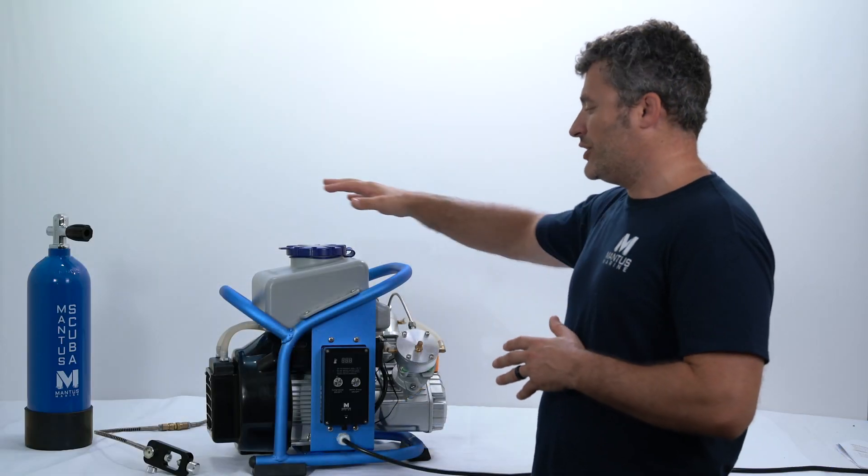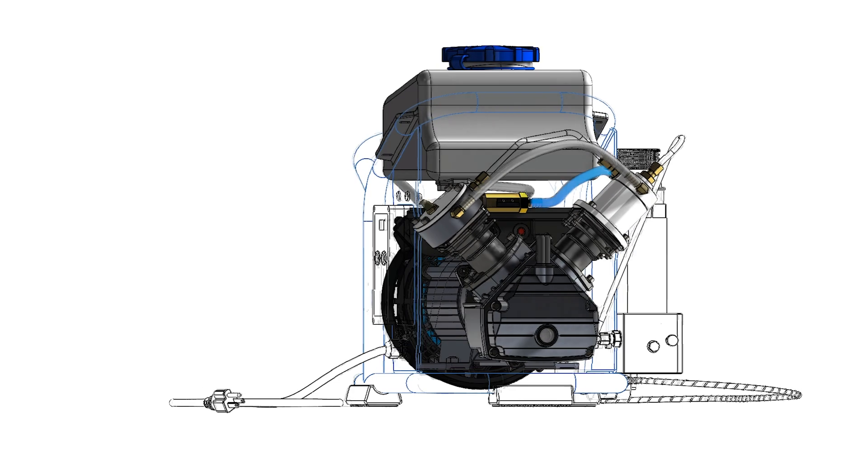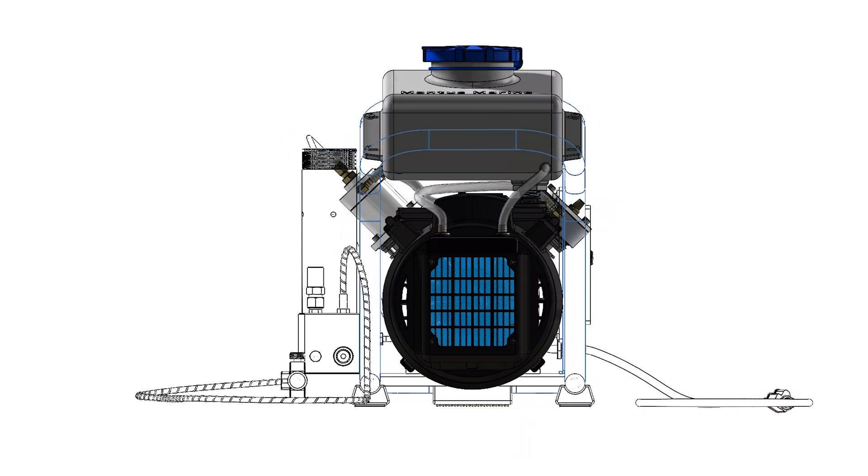Finally, there is a cooling circuit. The water from the water tank is circulated through the compressor, absorbs the heat, and then goes to the radiator in the front of the compressor to vent that heat.